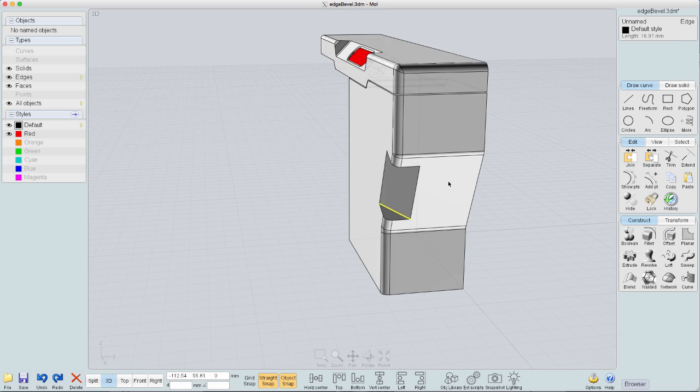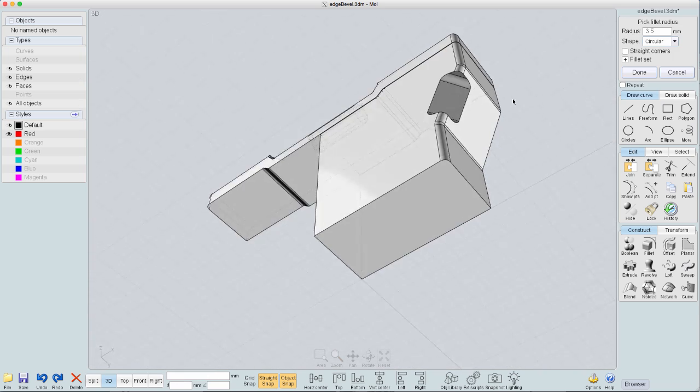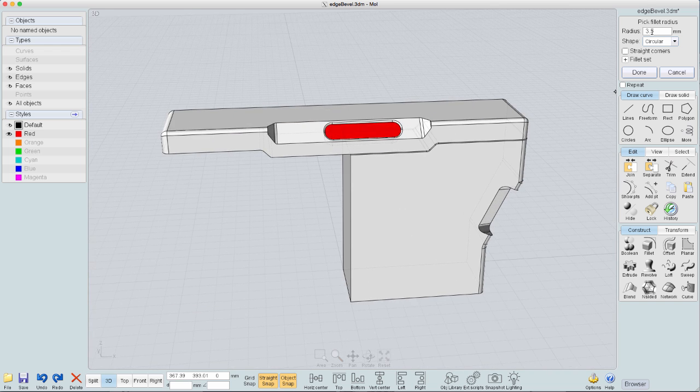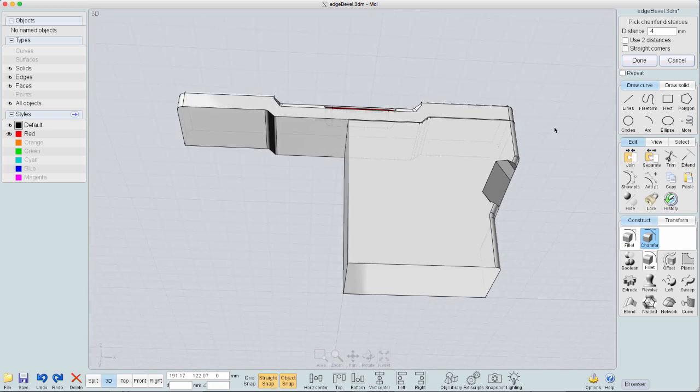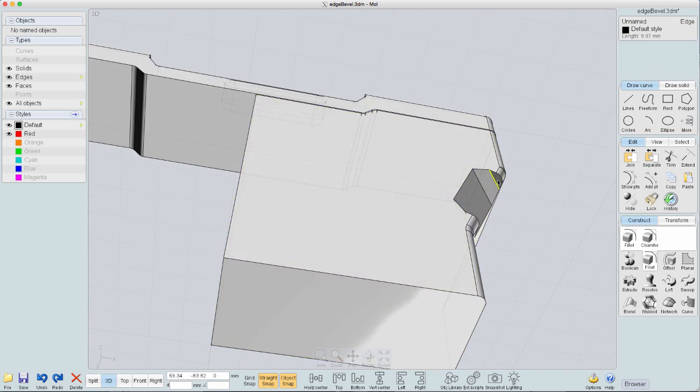Now we're going to go ahead and bevel these out. I first thought maybe a fillet would look good but I decided no — we'll go back and use the bevel command like we did earlier so we can keep the design language consistent, and there we are.